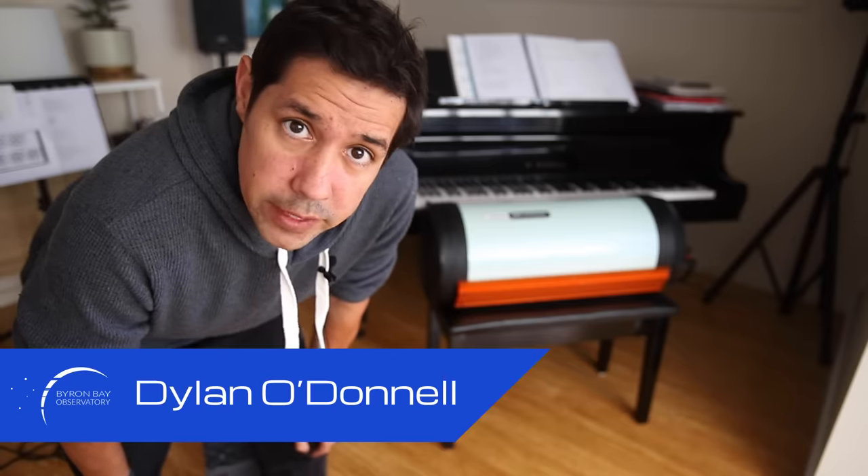G'day, Dylan from the Byron Bay Observatory here. This video is sponsored by High Point Scientific. They sell Rasas and Hyperstars, but more on that later.